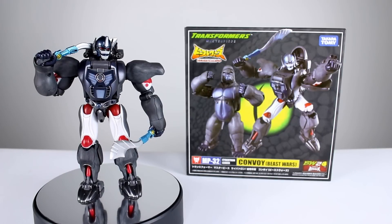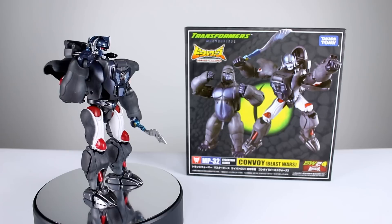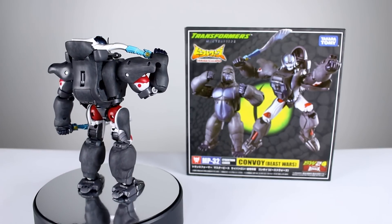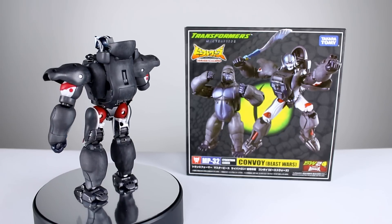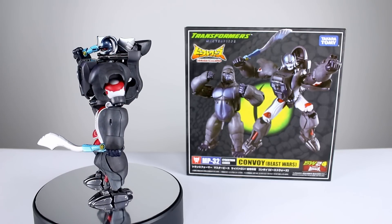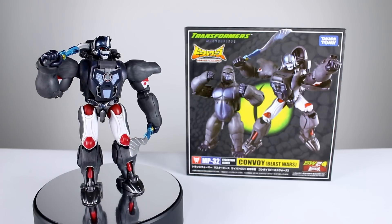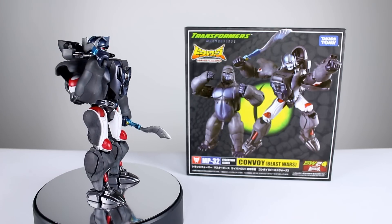Hey, what's up guys, this is Anthony from Anthony's Customs. For this review I am very happy to be showing you the Transformers Masterpiece MP32 Cybertron Leader Convoy, also known as Optimus Primal. I'm a huge Beast Wars fan and I love Optimus Primal — I think it's one of the best Optimus iterations we've ever had. This figure is a dream come true for me, but I will not let my nostalgia bias cloud this review, so let's get it off the stand and take a closer look.